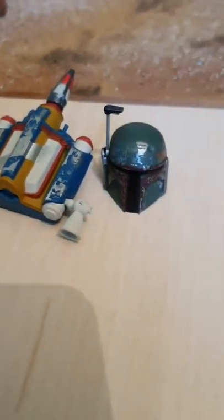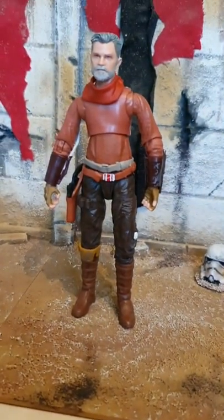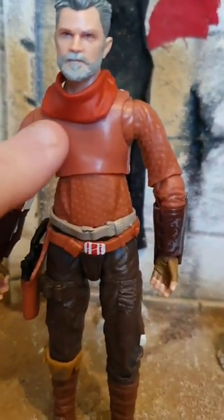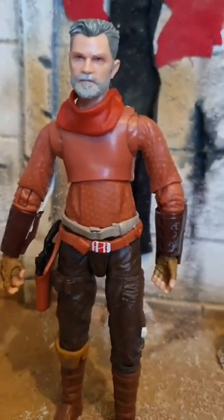Cobb Vanth's armor is removable. You can remove the armor from Cobb Vanth with a little work, and that's how it looks. There is a little bit of a thing — they haven't continued the pattern that is on the shirt, on the top part of the shirt, because it's meant to be covered on this figure. But it doesn't look too bad, to be honest.